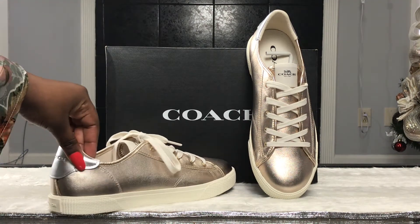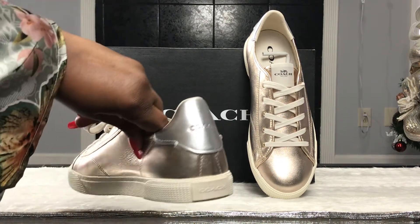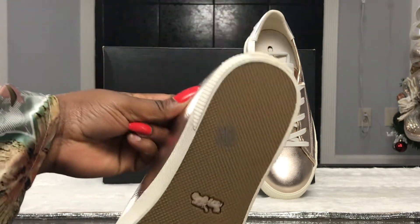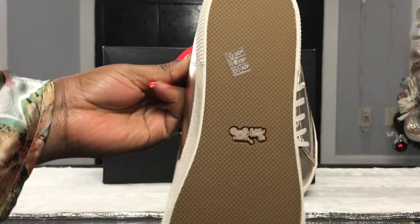...weather such as rain, or possibly snow if you get caught in it. This is another close-up shot of the shoes — just want to give you a good visual of the shoe.